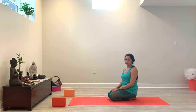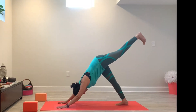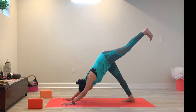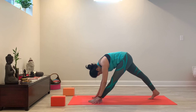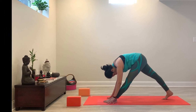That was it for today's practice. Thank you for joining me and I hope to see you back again for some more in the next couple of weeks.